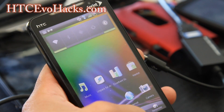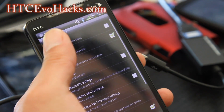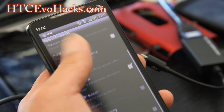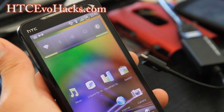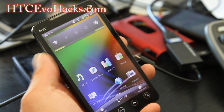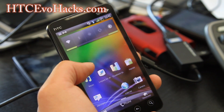There is no 4G on this ROM. However, it does have USB tethering, Wi-Fi tethering — well, you can use the Wi-Fi tether app. It also comes with Dr. Dre Beats Audio, which improves your sound quality when you use the music player.